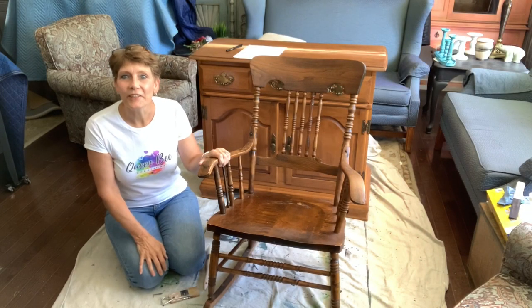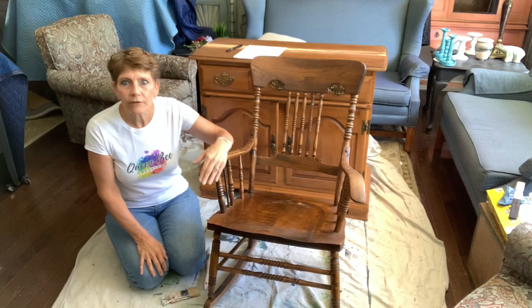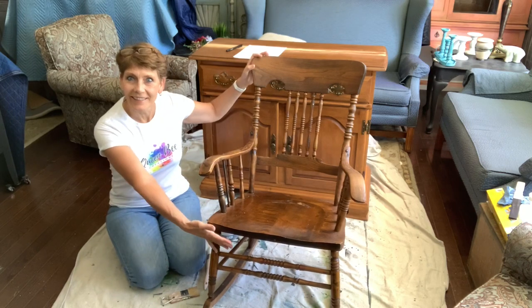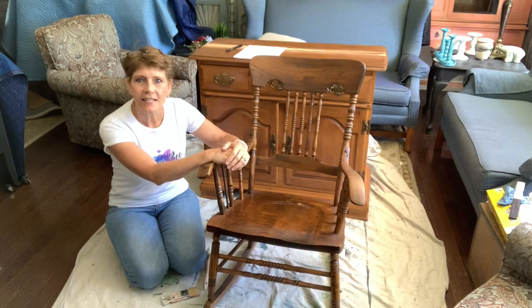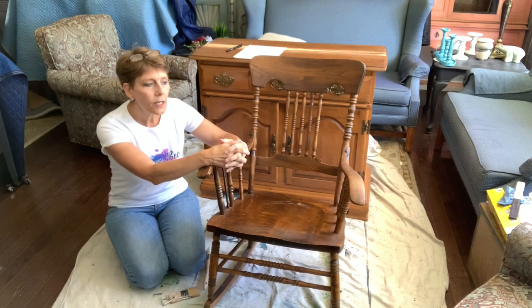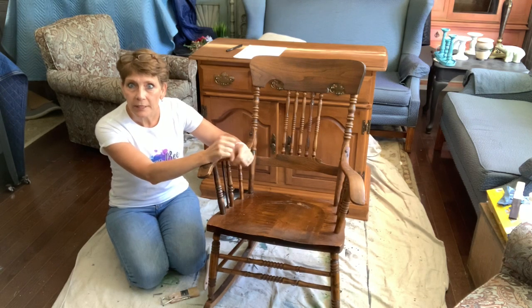Hey everybody, Cindy Dayjack here with Queen Bee Creations. We have a really fun little project that we're going to be doing together, obviously working on this old rocking chair. We're going to give it an upgrade and we're going to do it with transfers but in a completely new, completely different way.